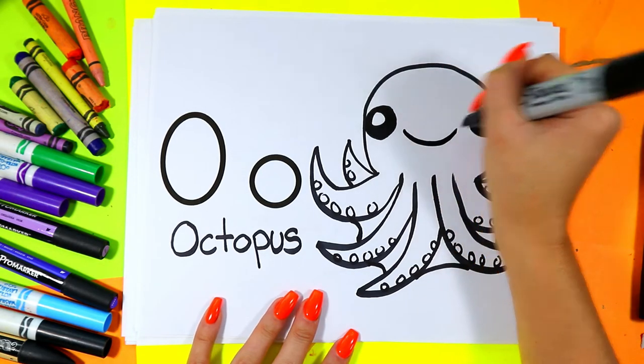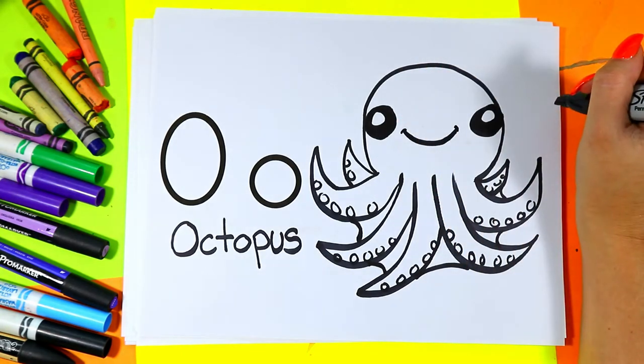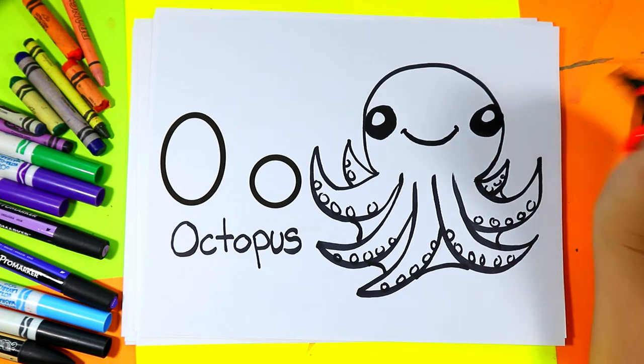Color or draw a little smiley face between the eyes, and add little lines on the corner of each mouth. Perfect.